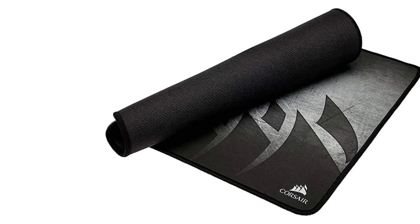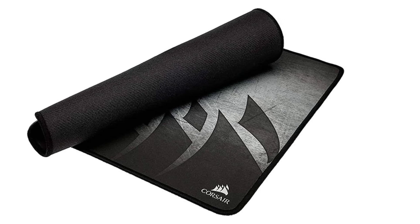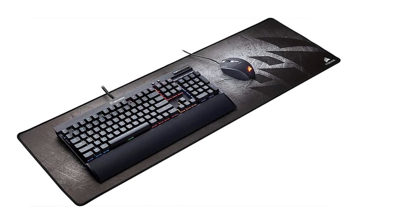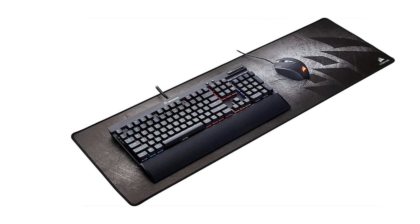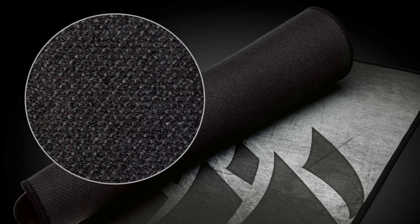Superior control: textile weave surface designed for pixel-precise targeting and low-friction tracking. No-fray, surrounded stitched edges guard against surface peeling for maximum durability. Accurate and precise, optimized for both laser and optical gaming mice. Zero-slip, anti-skid rubber base helps it stay securely in place.